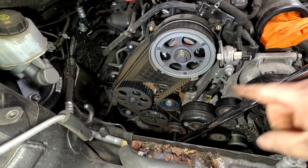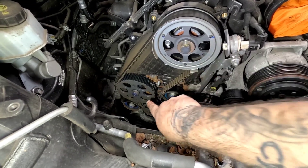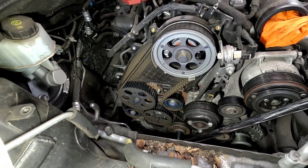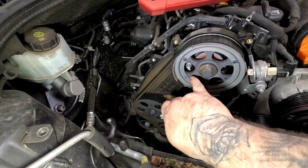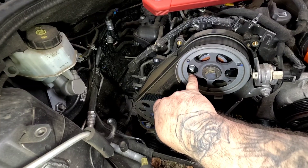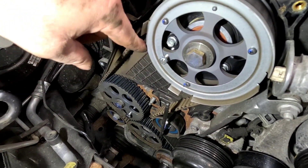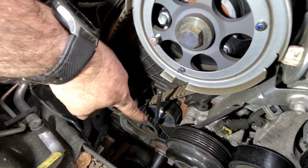Now that we've got everything out of the way, we need to get a bar on the crank pulley and wind it over to get the holes lined up — one on the fuel pump. There are two bolts you put in: one through the pulley, which locks in and bolts into the silver head down there. Once all the timing pins are in, one there and one there, we're ready for the next step.